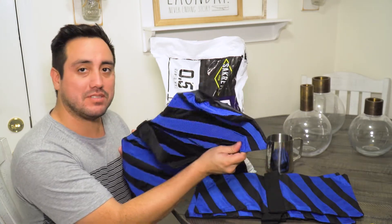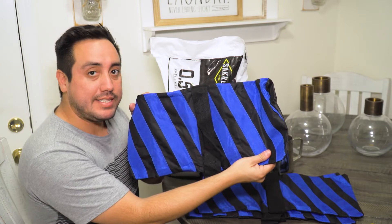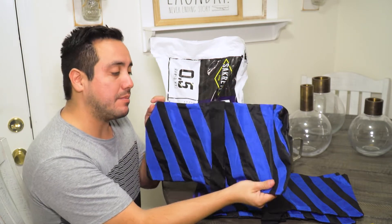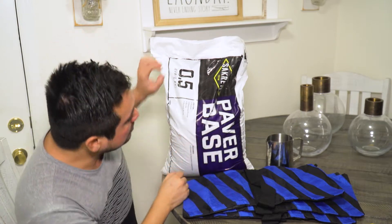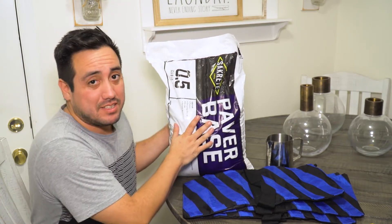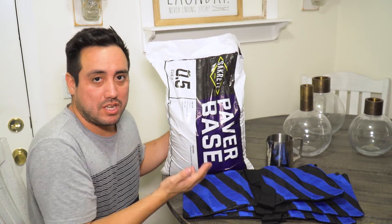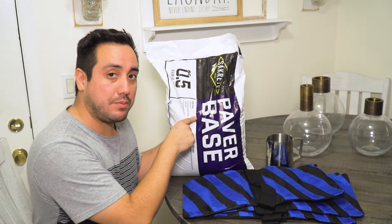So these are gonna be sandbags. These I got from Amazon — four of them for $18. Heavy-duty sandbags. And here I've got sand from Home Depot. Now this one says it's paper-based, but sand is sand. All you need is the weight and the sand. This was about five dollars at Home Depot.